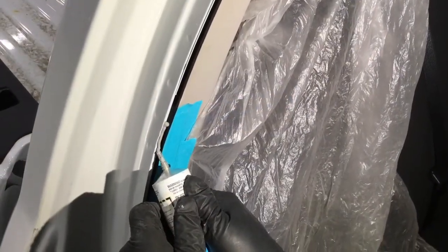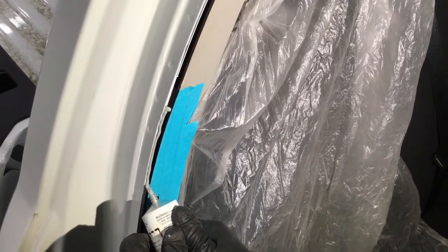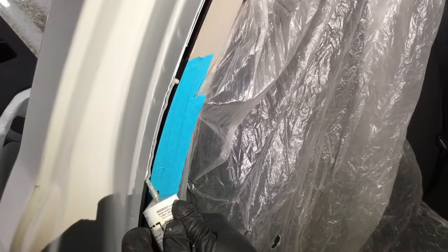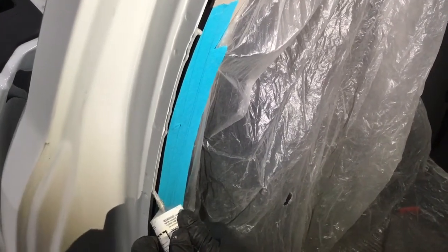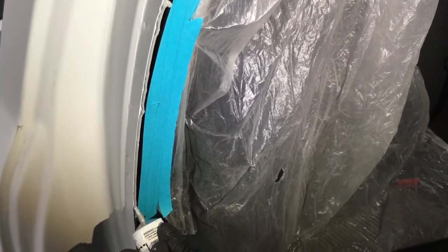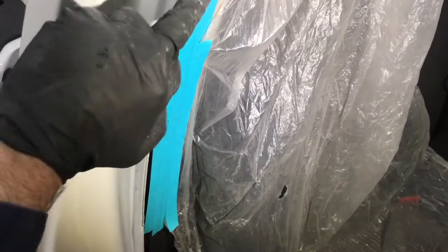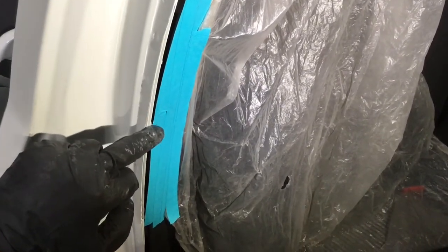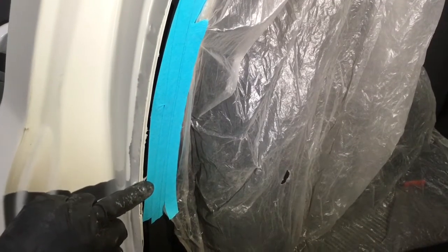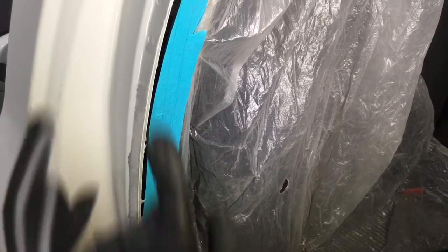Here I'm applying Drip Check in a pinch weld area on this Dodge Ram. Chrysler recommends that all of their vehicles receive seam sealer on every seam, even if the seams did not have seam sealer from the factory. So if you were to put on a cab corner, for example, Chrysler would want you to seal this edge after the priming process before it's painted — to help seal out any moisture, salt, or other contaminants.